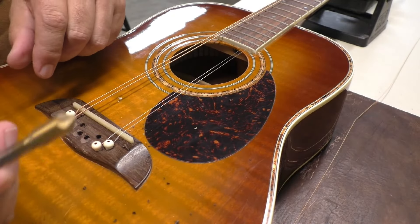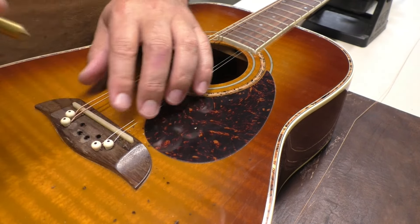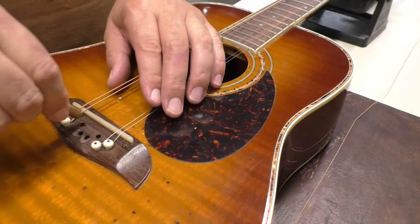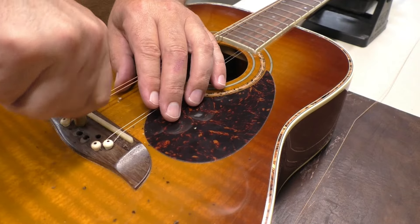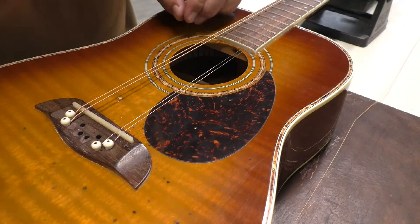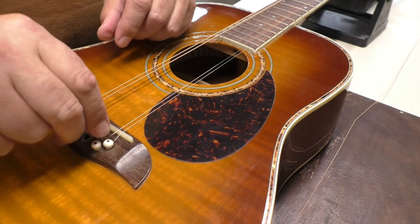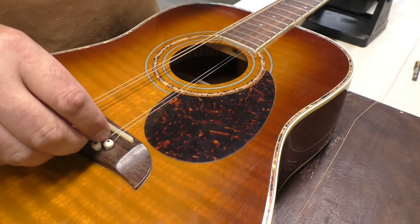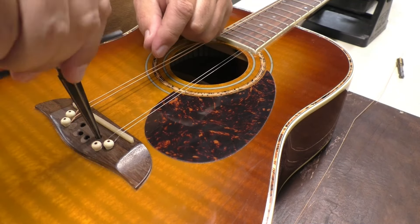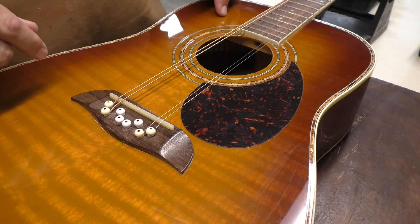I'm just gonna chamfer these holes by hand to get rid of some of the chip-out and the furry bits. Yeah, that's better. Now we just have to chamfer the length of the hole — do that again. All right, so I've got all the bridge pins in and it looks pretty cool.